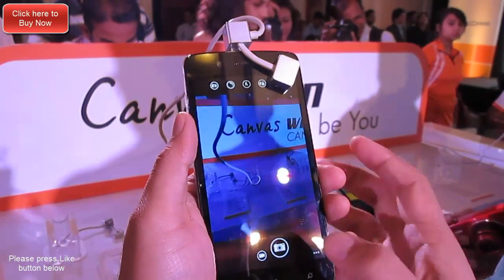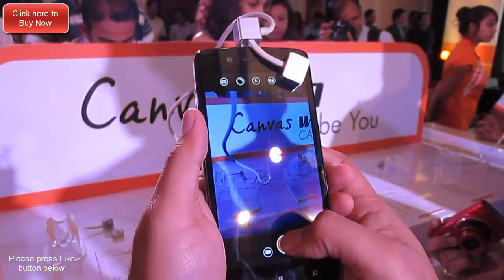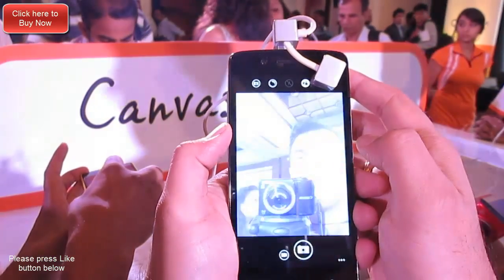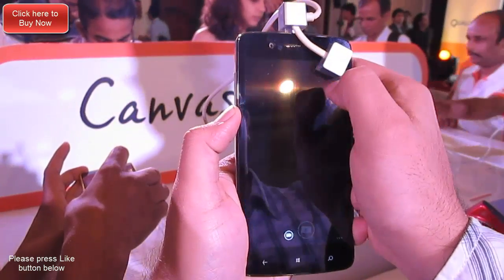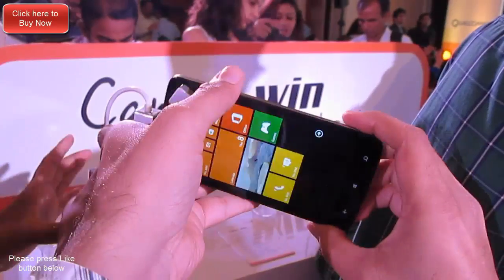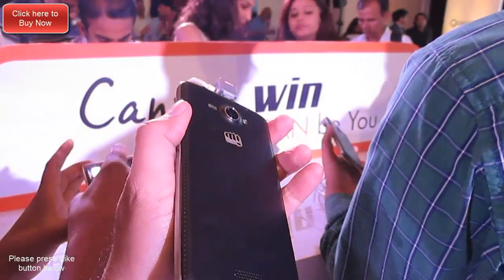That's all we have on our first hands-on review of the W121 from the Micromax Canvas Windows series. If you liked this video, don't forget to give us a thumbs up by pressing the like button below. For more videos and a detailed review of this phone, don't forget to press the subscribe button. This is your host Rohit Kurana, signing off — thanks for watching.